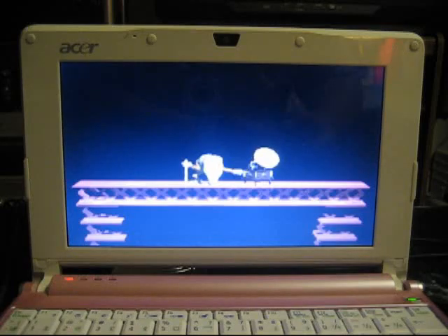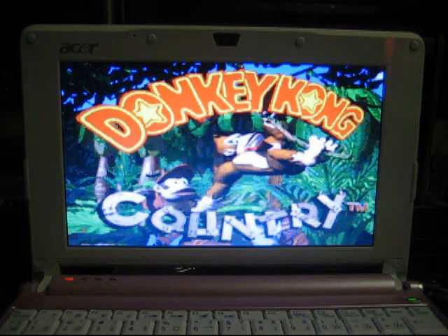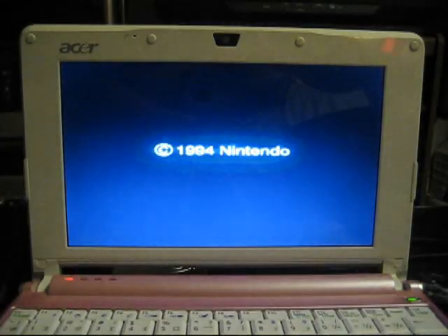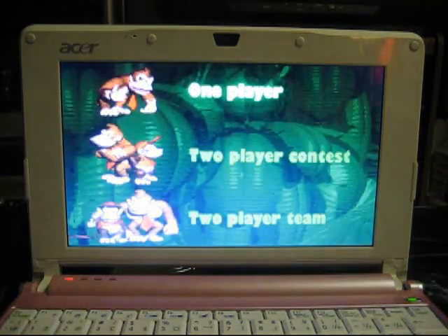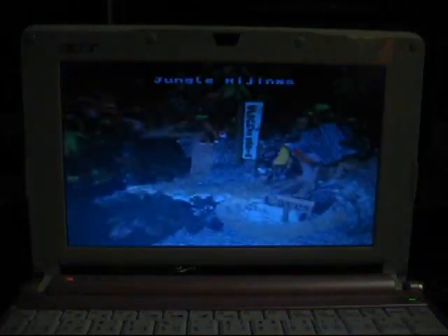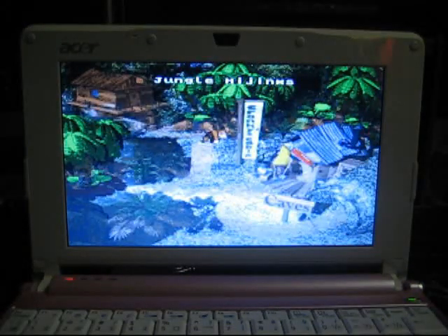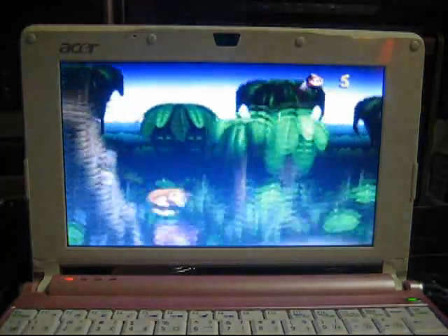I was curious myself as to how smoothly this would run, but really it's just a Super Nintendo emulator. I used to run this back on my Pentium, you know, 90 megahertz or something. So no surprise, it does run perfectly fine. Even Donkey Kong Country, which I picked because it's probably one of the more demanding 2D games for the Super Nintendo — without getting into the FX chip stuff.